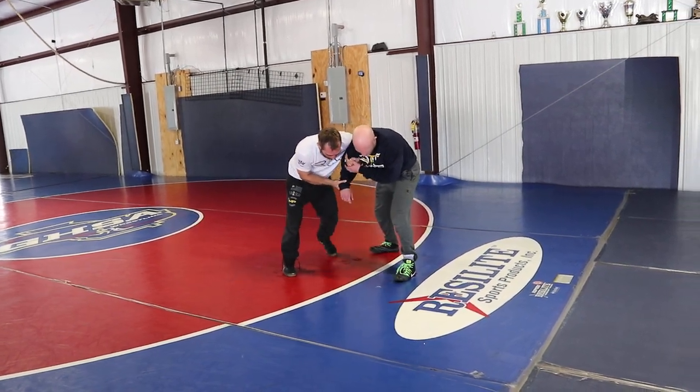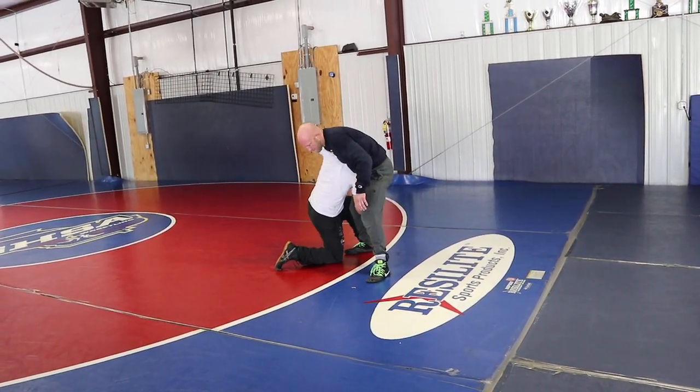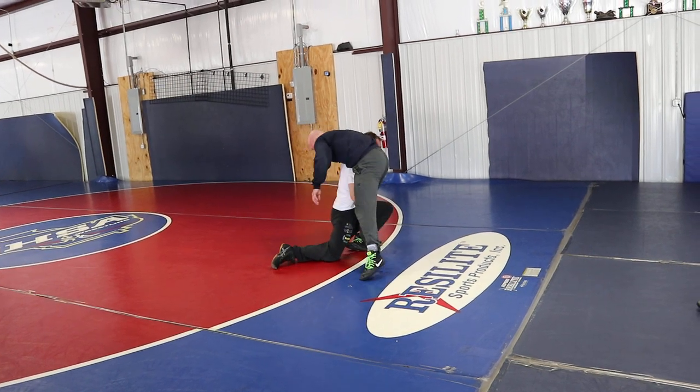If my head gets in front of the back a little bit, or if my head does go all the way through here, all I'm going to keep doing is penetrating forward in my fireman's.